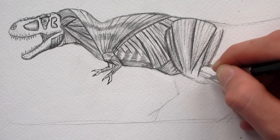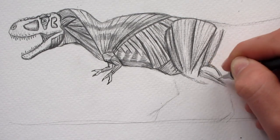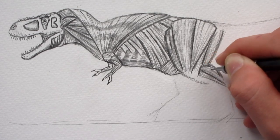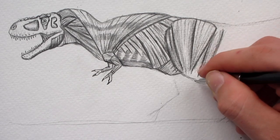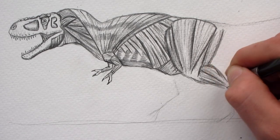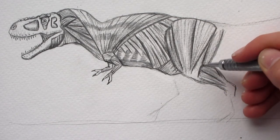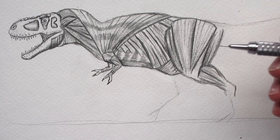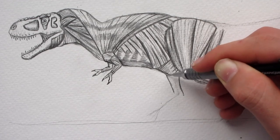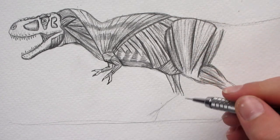Once you're done with this drawing of the Tyrannosaurus Rex with muscle, no matter how it turned out, I'd love to see your results. You can either send me an email or post them on my dinosaur art community called Dinosaur Art on Google Plus. You just search Dinosaur Art on the Google Plus search engine and I'm the top community that shows up. I always think it's really cool to see that people actually drew the drawings — I've already seen quite a bunch of stunning drawings that you guys have created. You all are certainly very talented.